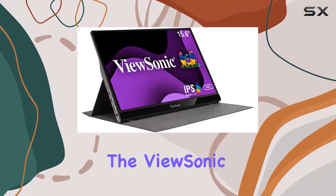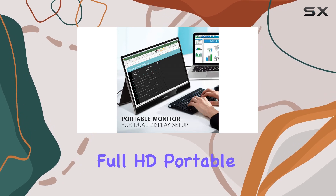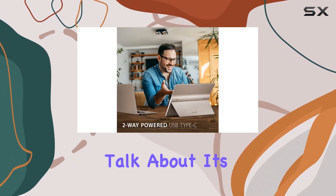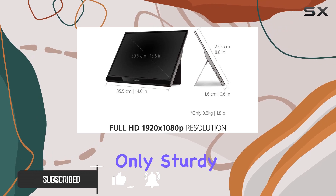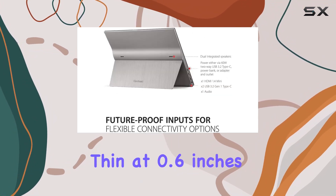Today we're diving into the ViewSonic VG1655, a 15.6-inch Full HD portable monitor that brings a lot to the table. First off, let's talk about its design. The VG1655 boasts a premium aluminum build, making it not only sturdy but also lightweight at just 1.8 pounds and impressively thin at 0.6 inches.